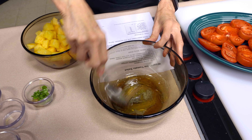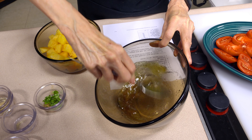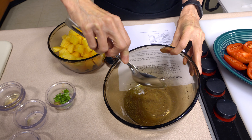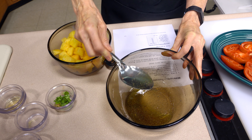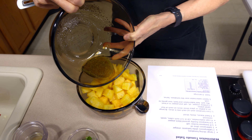You could whisk them together if you want, but there's nothing really in here that's going to keep an emulsion in place. These flavors are fine if you actually just wanted to sprinkle the salt and pepper over everything and drizzle the vinegar and the oil over as well.